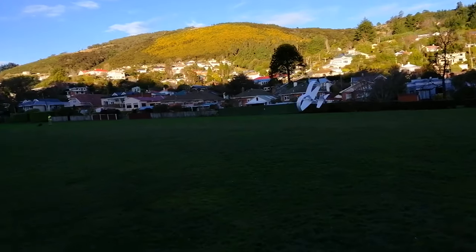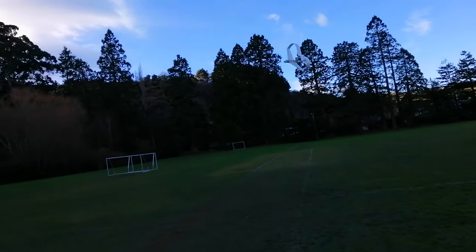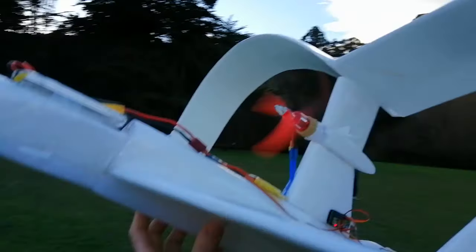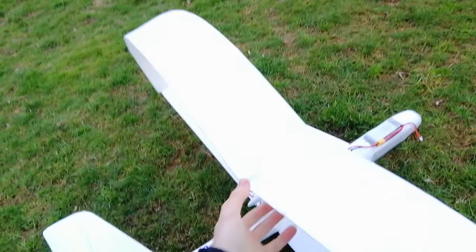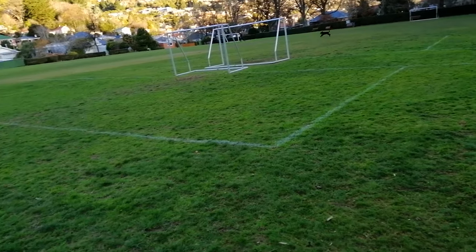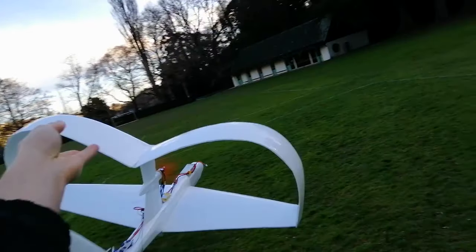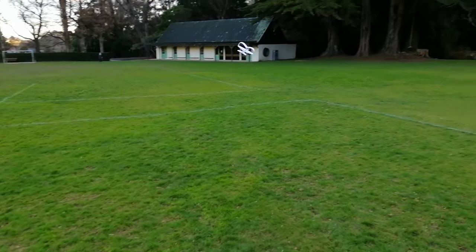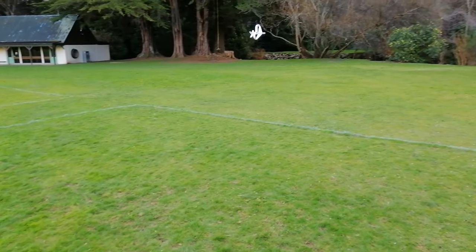Go around again - at least she's good on the go-arounds if you can get the throttle up quick enough. So I forgot that in the lay of the trees it's a lot calmer wind-wise. I think I'll use this opportunity to fly out the rest of her battery in calm isolation. Not that calm, but better than it was.